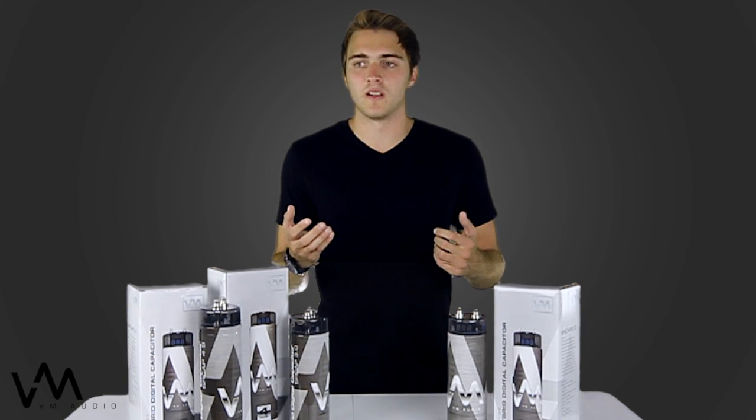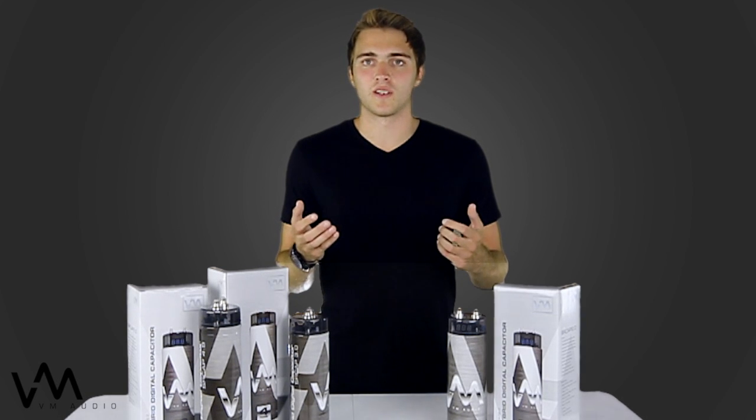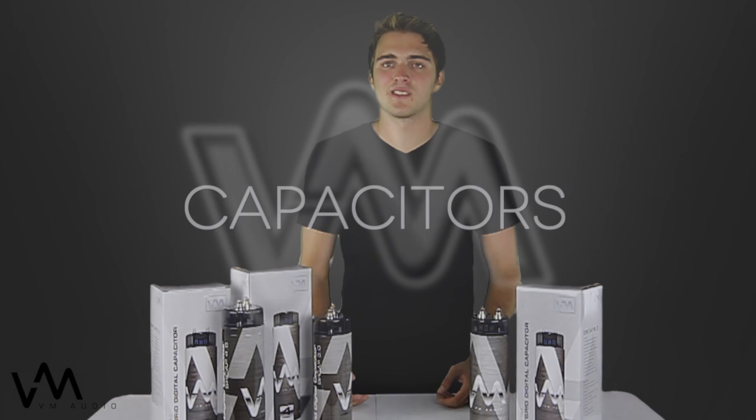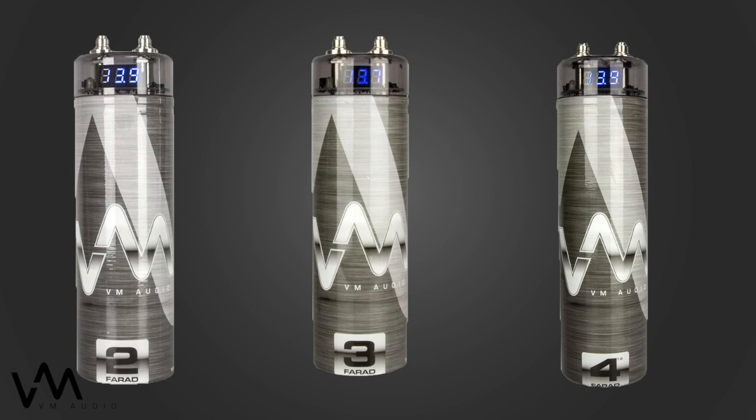When you do purchase your capacitor, make sure that it's not too small or too big for your car's electrical system. It could add strain and give you more headache than it actually could help you. We hope that these guidelines help you when you're searching for your new capacitor. If you're in the market for a capacitor, please check out vmaudio.com for our whole line of Shaker Series capacitors.